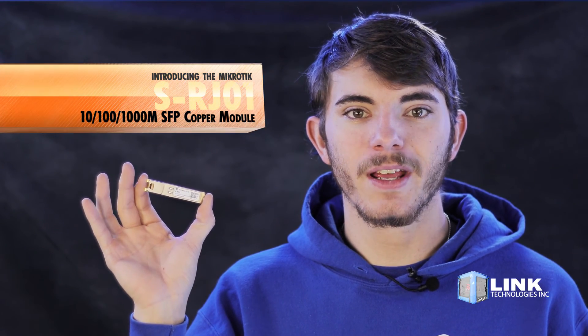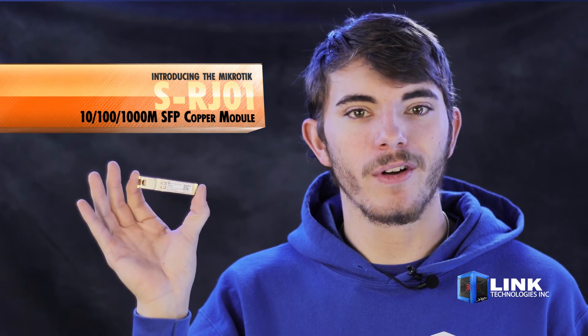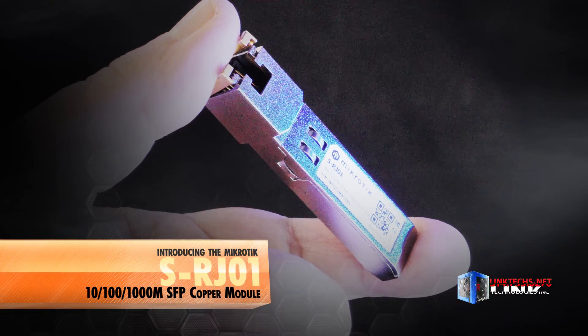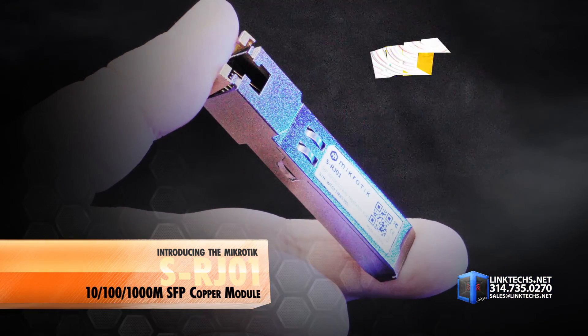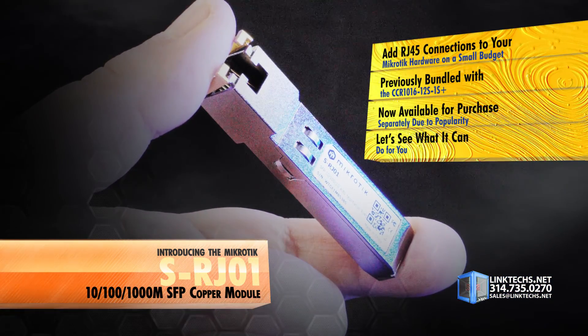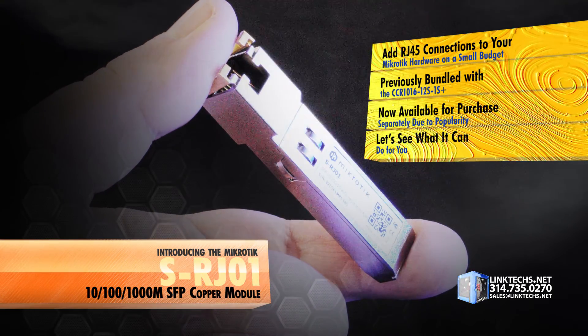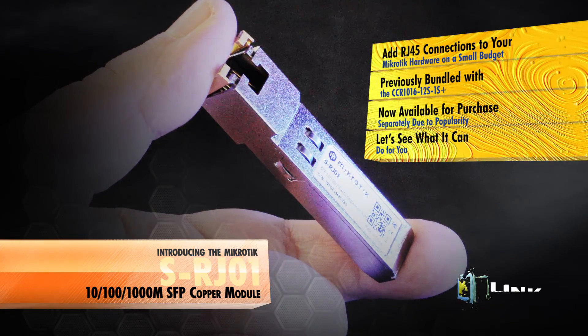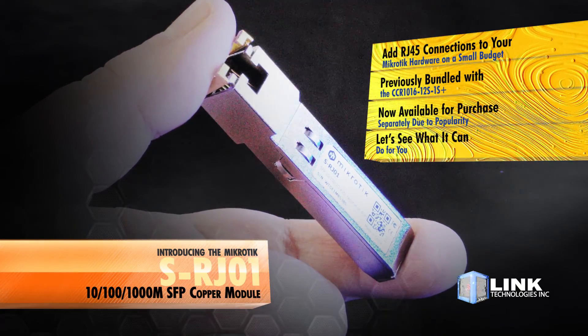Introducing the MikroTik SRJ01-10100-1000M SFP Copper Module, available now at linktechs.net. This is a great solution for adding a high-speed RJ45 connection to your MikroTik networking hardware on a small budget. It was previously bundled with the CCR1016-12S1S Plus, but is now available for purchase separately due to its popularity. So let's see what it can do for you.